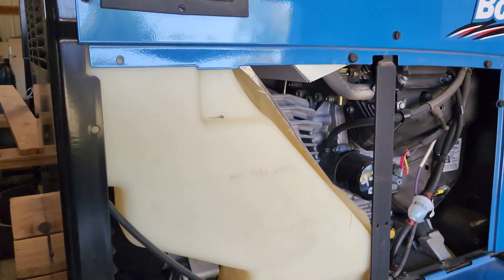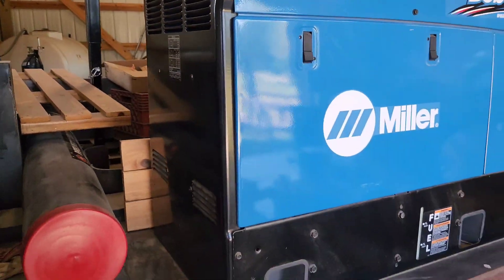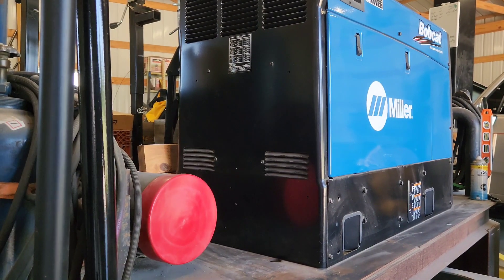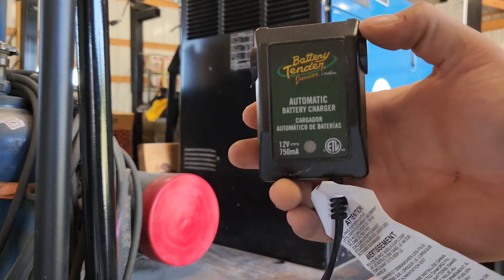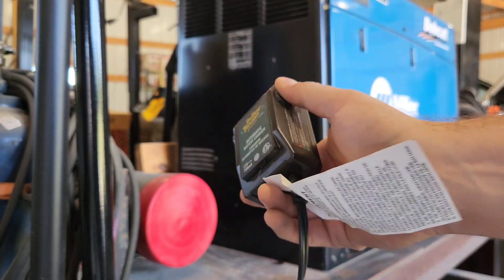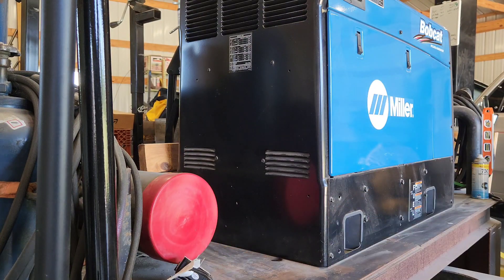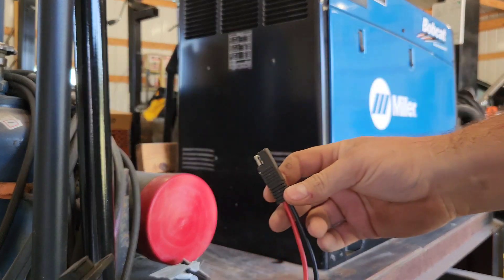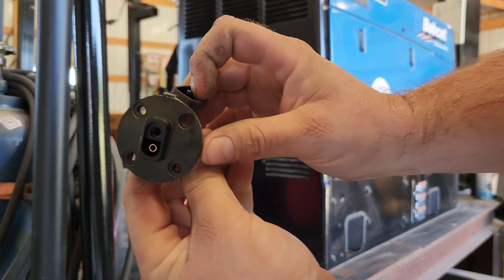What we're going to do today is get a trickle charger hooked up. What we're going to use to maintain it is the same thing I use on my lawnmowers and motorcycles — it's a Battery Tender brand 750 milliamp 12-volt charger. It's got a little plug on it, works real good. I found these little jumpers with a plug on Amazon — you flip that open and plug your tender right into it.